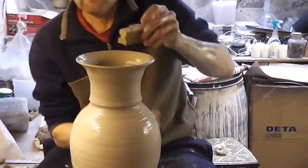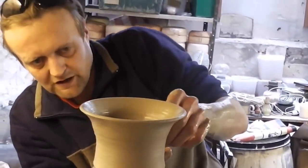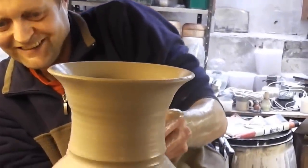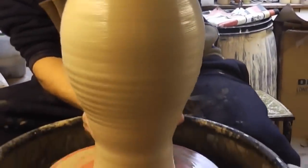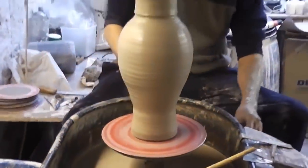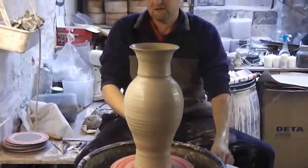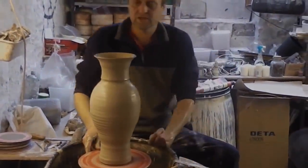So that's about it. I'll just give it a bit of a sponge off — you might have got a few different angles there. So anyway, that's just another tall vase from various different angles. Maybe you've seen the knuckle lift a bit better. Big vase, different angles — that's it, see ya.